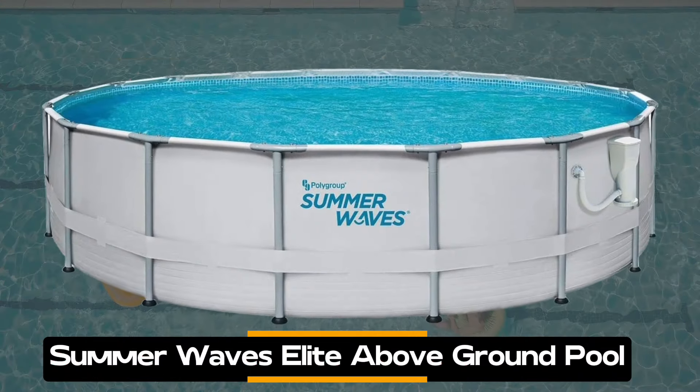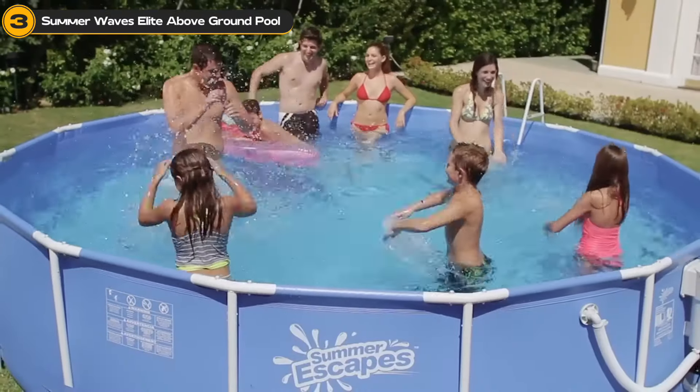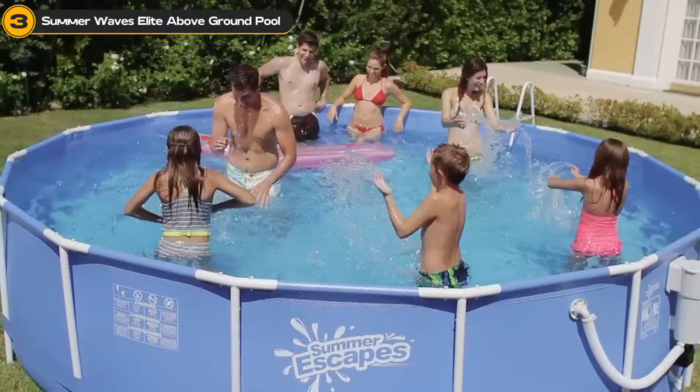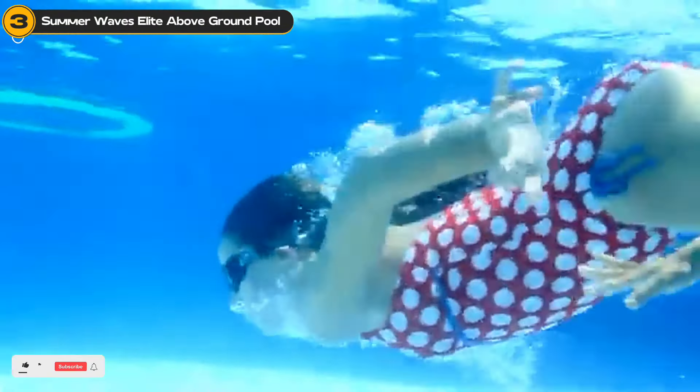Summer Wave's Elite Metal Frame Pool is next on our list. With its generous 18-foot diameter and 48-inch depth, this pool is the perfect retreat for families or anyone who loves to entertain.